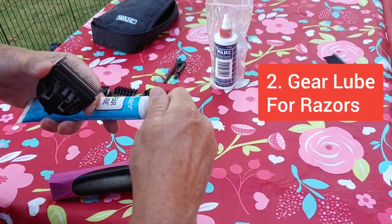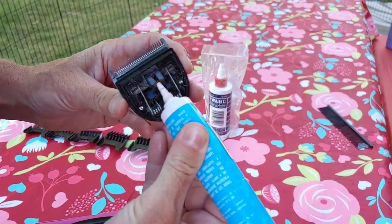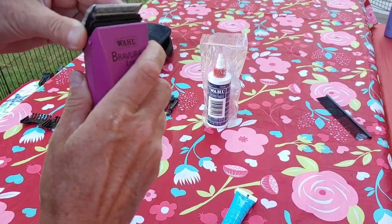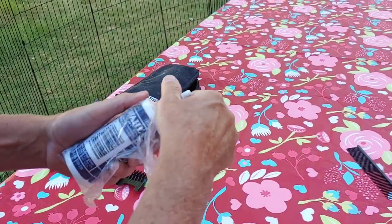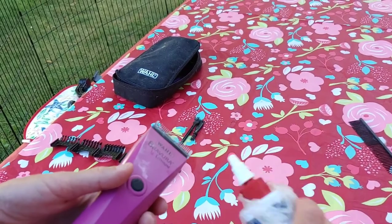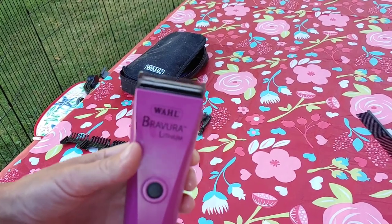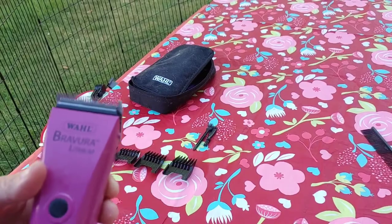So this stuff — the gear lube — you put a little pop of that, a tiny little squeeze right there, and that makes this move nice and smooth. Snap that back on, and then we've got the clipper oil. You put a little stripe of this stuff right on there, run it, and it keeps that blade nice and smooth. You can hear it running nice and smooth — you want to make sure that's in there real well.